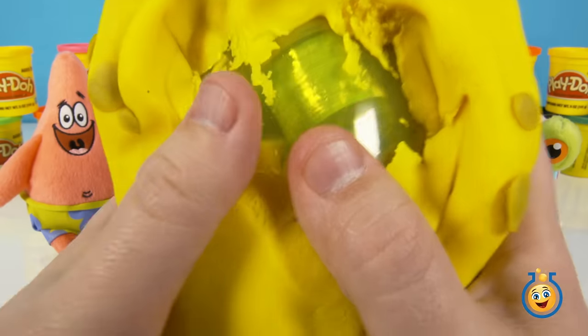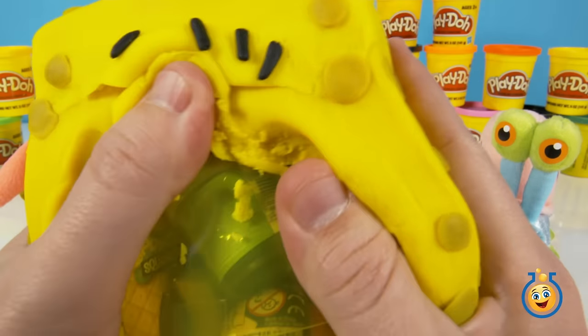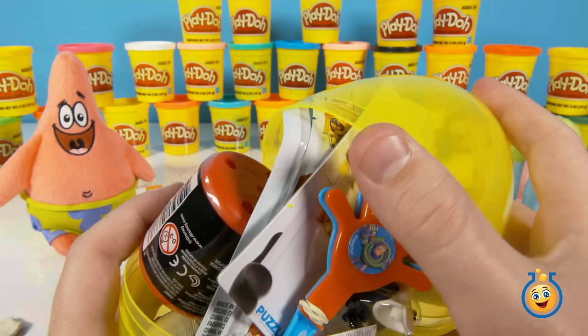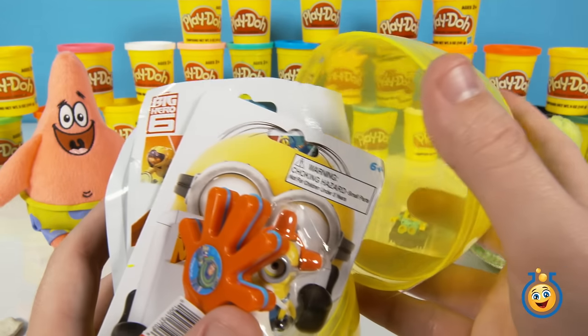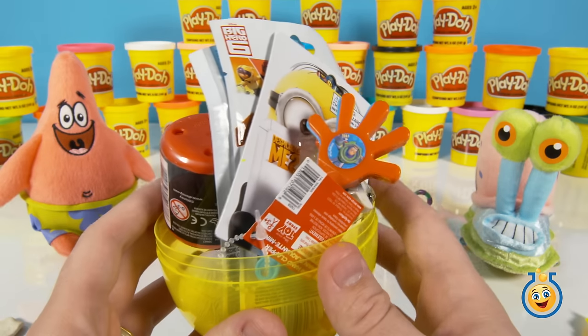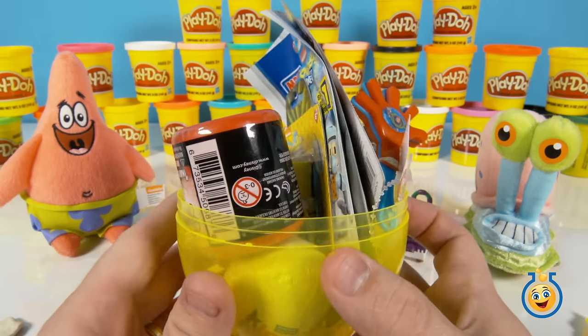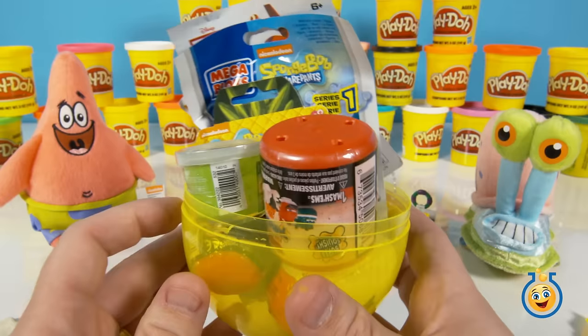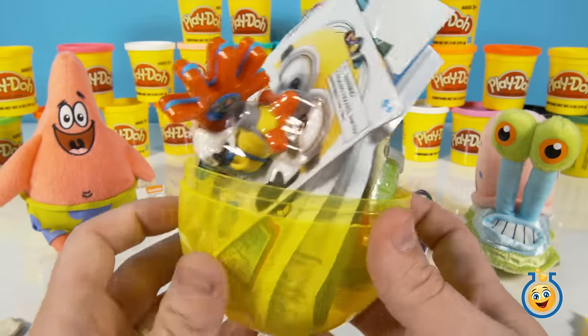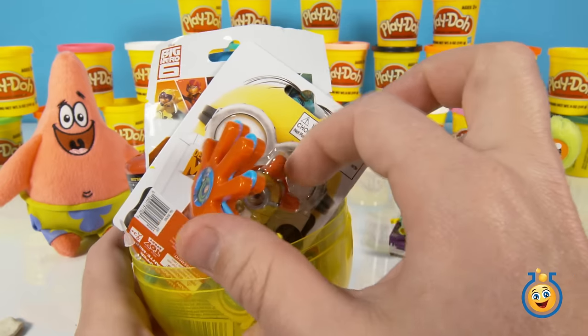Inside, it is a big egg. I can already see stuff inside there. Look at all this cool stuff inside this egg. I see some more MegaBloks in there. What should we start with first? Let's start on this side.